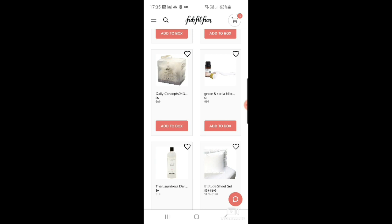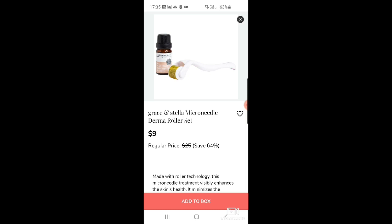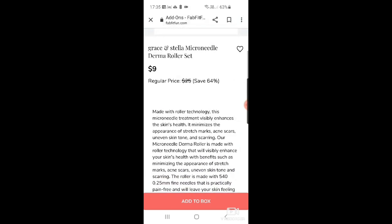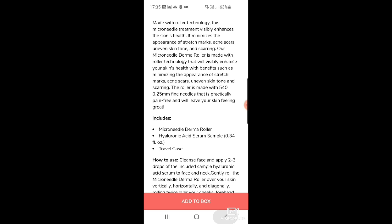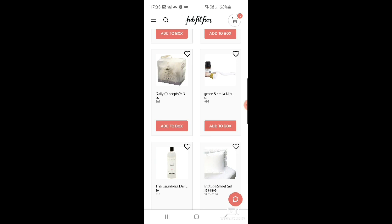The Grace and Stella micro-needle derma roller sounds kind of scary — it's the one you roll over your face to make little pinpricks. It's made with roller technology to visibly enhance skin health and minimize the appearance of stretch marks, acne scars, and uneven skin tone. That said, I think it's one of those things you'd want done professionally rather than at home.